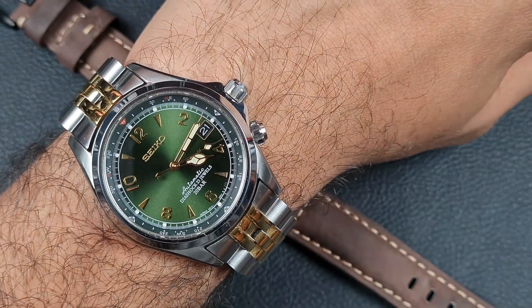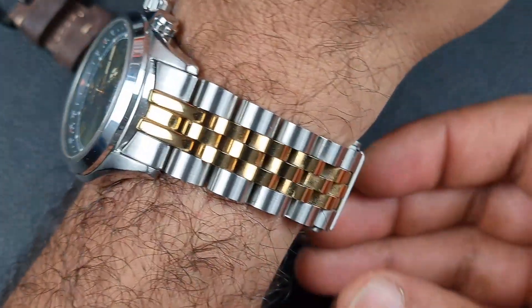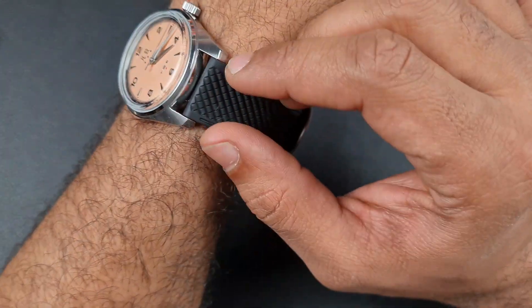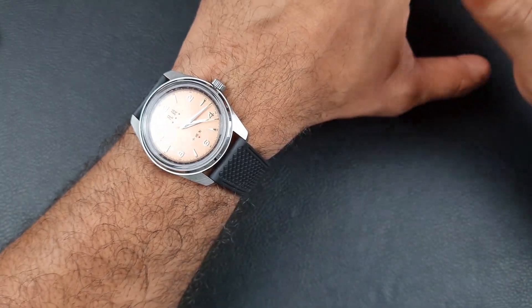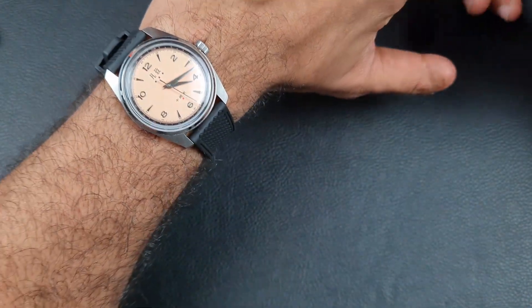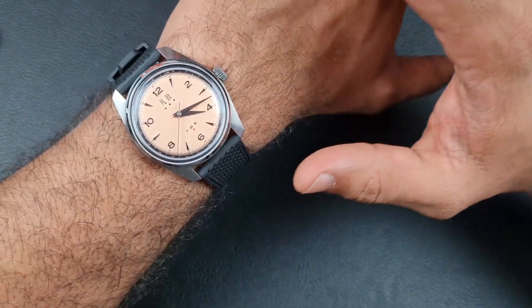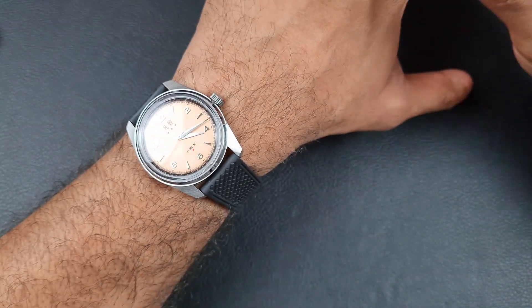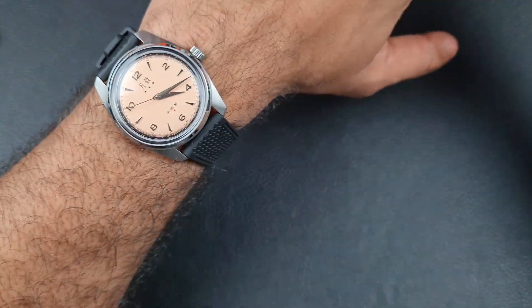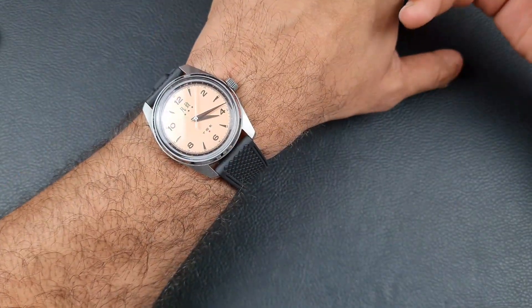On wrist today I'm also wearing my Seiko Alpinist with the Miltat gold and silver jubilee bracelet. Here we have the Merca 38 millimeter military watch on wrist, and you've got to say that black strap transforms the look of the watch — very tool-like appearance. This is one of my Seaborne straps. Merca also offers a black strap that looks quite good, giving a really nice contrast with the dial color. I really enjoyed this watch on the wrist — I find it difficult to take off. Just look at how it sits on the wrist: really nice proportions, and you can see how the lugs make the watch sit a bit differently.